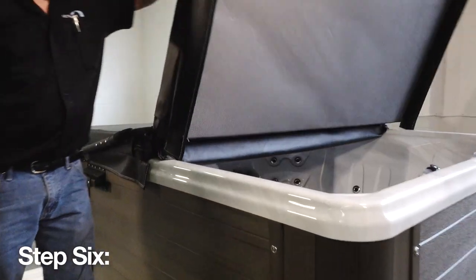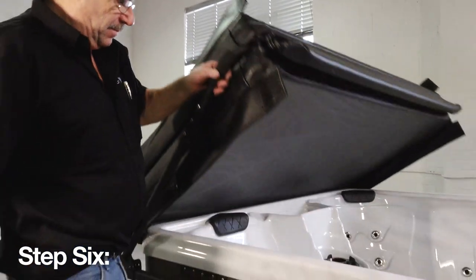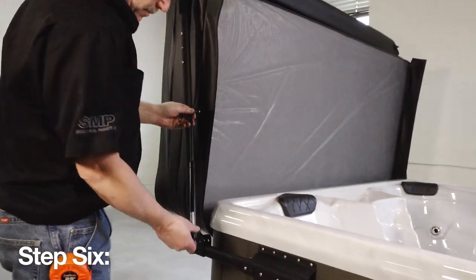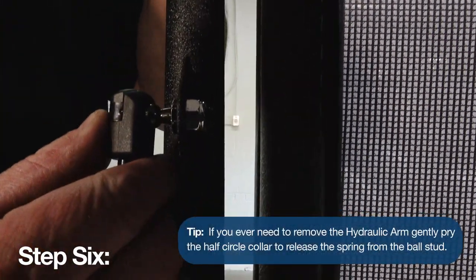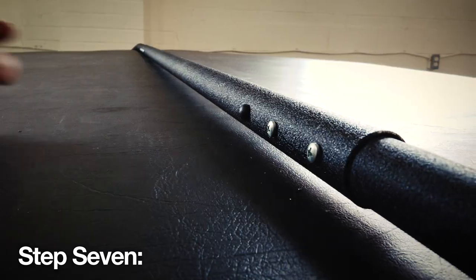Step 6. Open up the spa cover to the upright position and attach the larger end of the hydraulic arm to the ball stud, now installed on the slider pivot arm, by pressing the fitting over the end of the ball stud itself. Then move it up so the opposite end meets the ball stud, also now installed on the round pivot arm. Repeat these steps on the opposite side of the spa.